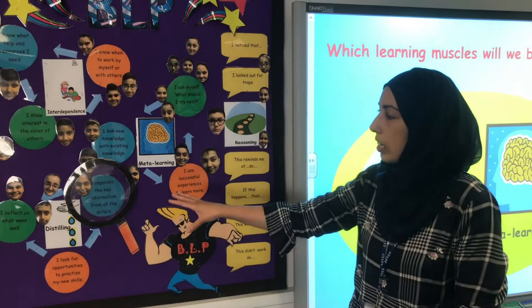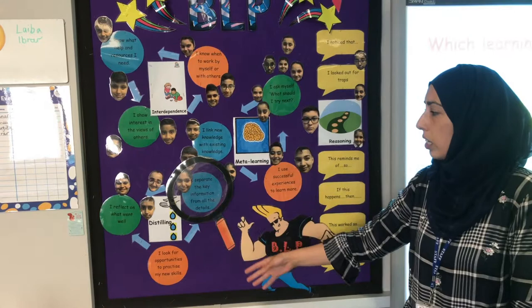For distilling, we focus on reflecting on what went well, looking for opportunities to practice our skills, and separating key information from all the details.